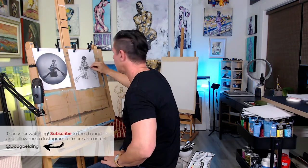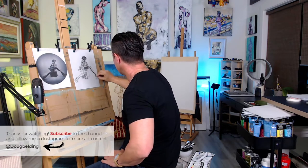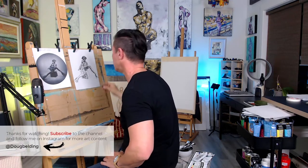Just putting in a bit more shadows and filling in those shapes a bit more.